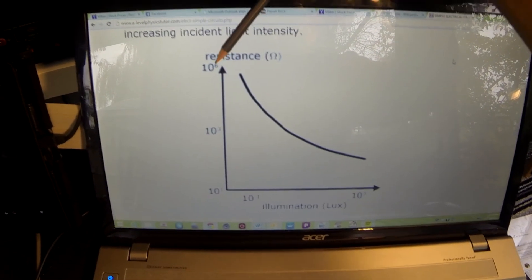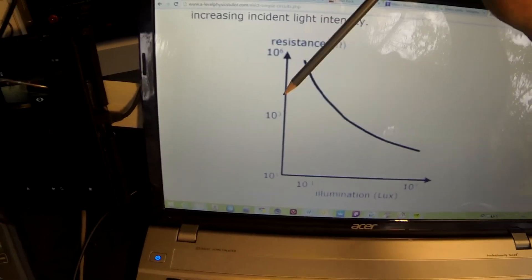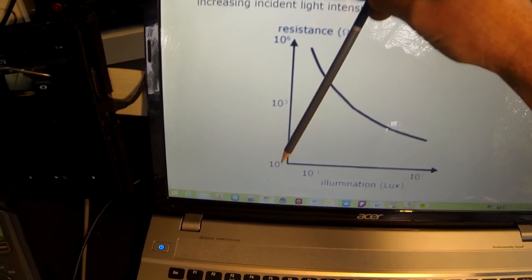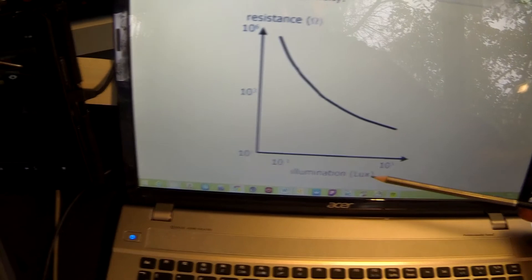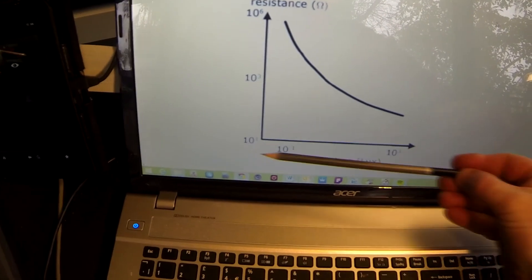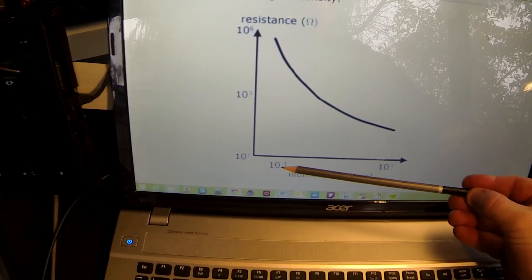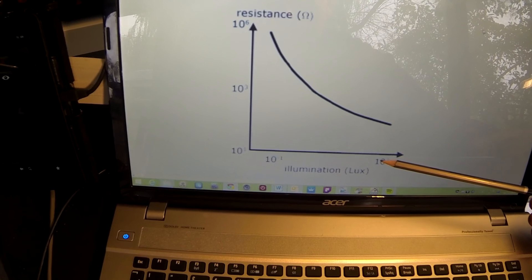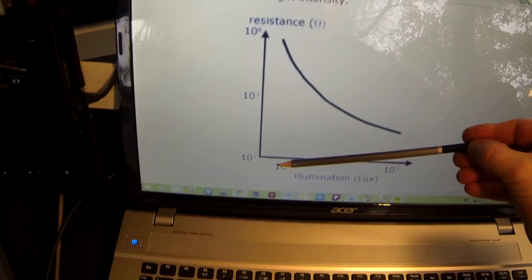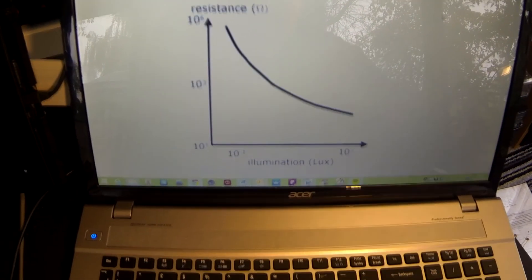A quick explanation of the axis notation: the resistance is in ohms — 1×10⁶ is one million, 1×10³ is one thousand, and 1×10¹ is ten. For the illumination axis, you'll notice a minus one sign — we'll come on to standard form later. This means 1×10⁻¹, which is 0.1, and then we also have 1000 lux. Quite clearly we can see that as the light is lower, the resistance is higher, and as we increase the light, the resistance drops.